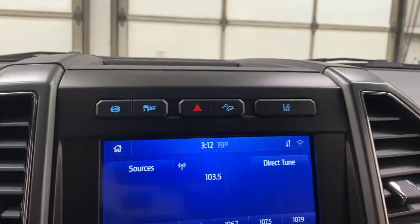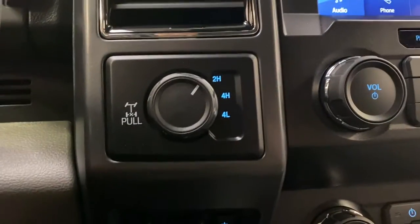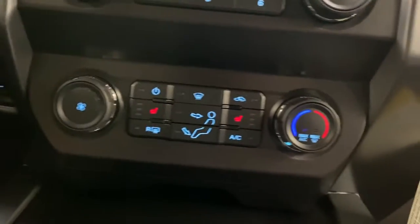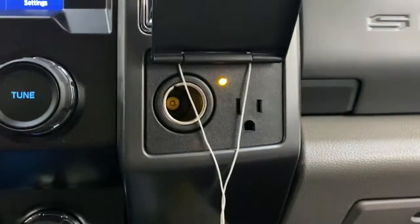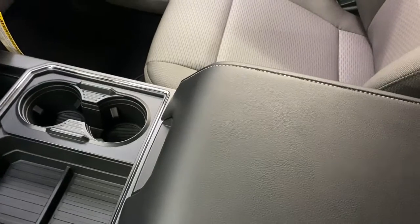Above that is your engine brake, traction control, four-way flashers, hill assist, and lane keep assist. Locking differential with two high, four high, and four low, and a trailer brake. Heated seats with your climate controls. You've also got a cubby down here for change and two USB ports. Over here you've got a 12-volt outlet and a household plug. Center console cup holders and a leather center console armrest.